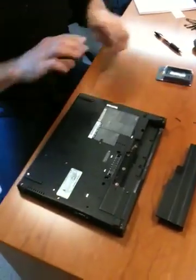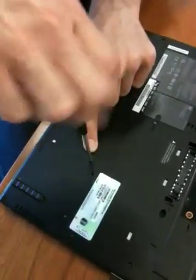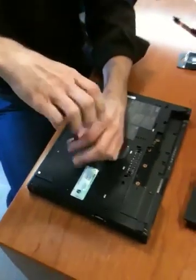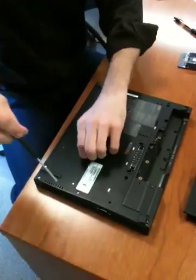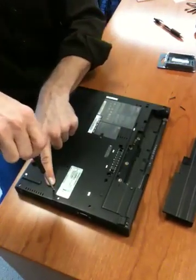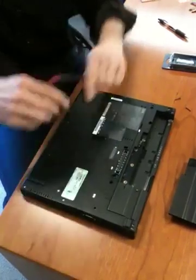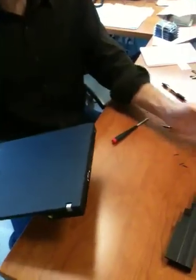Flip it back and get these other two. This one right here is the one that has the most grip, so that'll come out. See how long that is? This guy comes out like so — and then get that last one. Pull it out, put my hand on it, flip it over. There goes the battery.